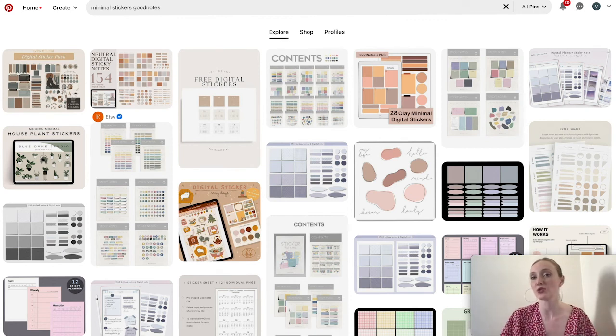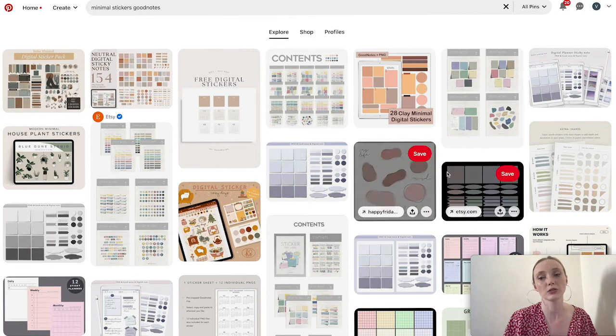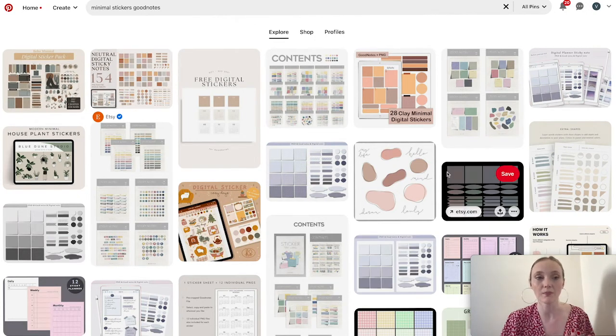In this video I'm going to share how to create minimal style digital stickers, how to do it quicker. The first thing we want to do is get some inspiration, because if you just try to create something from scratch it becomes quite complicated. I'd also like to talk about what we can notice from these stickers and what we can learn from them. There are different styles and people like different things, but if we're looking for minimal style stickers,